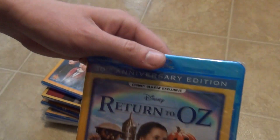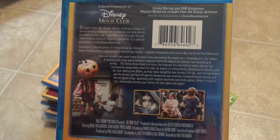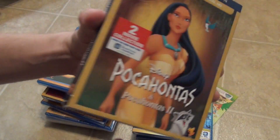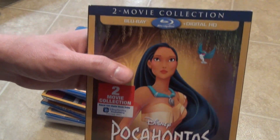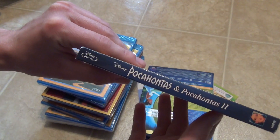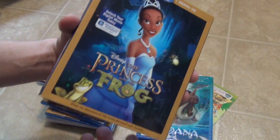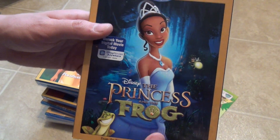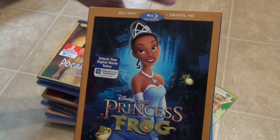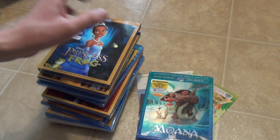Here's another one that goes with Escape to Witch Mountain — it's Return from Witch Mountain, another exclusive title from Disney Movie Club. And then this one is Return to Oz 30th Anniversary Edition, another Disney Movie Club exclusive. Next up is Pocahontas and Pocahontas 2 — these do have embossed slipcovers, and there's just a little bit of damage on this one, but that one's not too bad. And next we have The Princess and the Frog. These three titles — Princess and the Frog, Pocahontas, and Mulan — all got re-released on the same day, I think in late February.